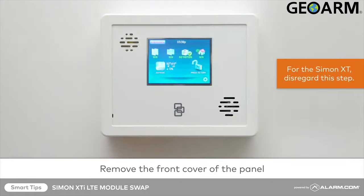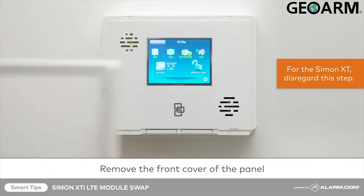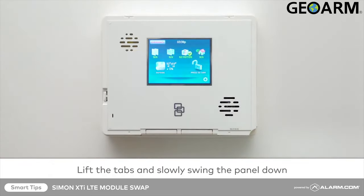First, remove the front cover, then open your panel by lifting the tabs and slowly swinging it down on its hinge.